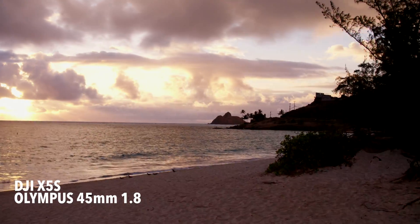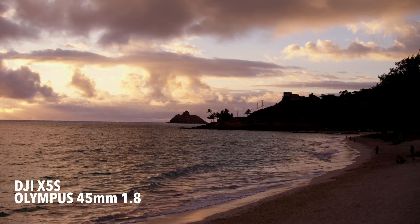So the idea is to put the best possible lens on my X5S camera to get the best possible image. In the past, people were always using Canon lenses with their cameras, and it's always been a battle between Nikon and Canon. Now with the idea that we can put different lenses on our drone cameras, it's a whole other battle. Olympus has stepped up and answered that call with their micro four thirds lenses.